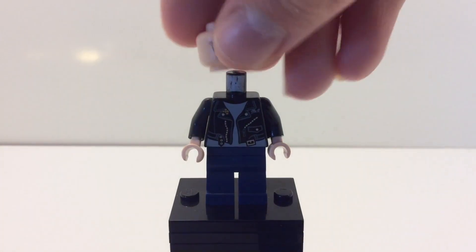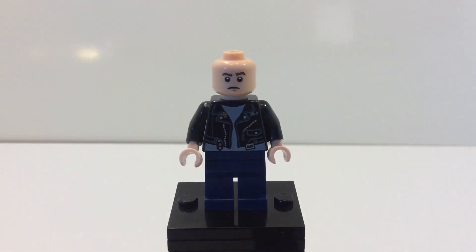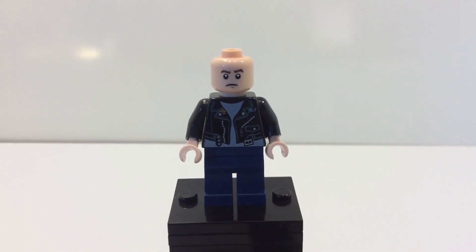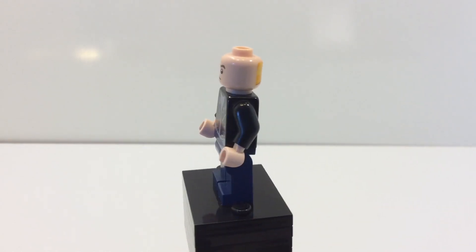For the face print, I'm using the A-Wing Pilot face, which comes on the A-Wing Pilot set, which was a promotional minifigure found exclusively at Toys R Us, which is now closed. But it isn't too terribly expensive.